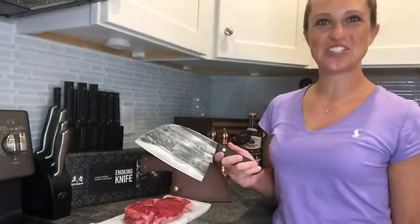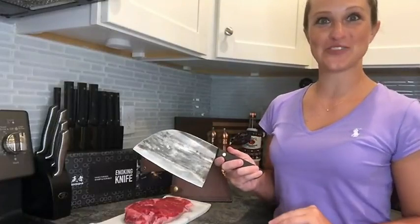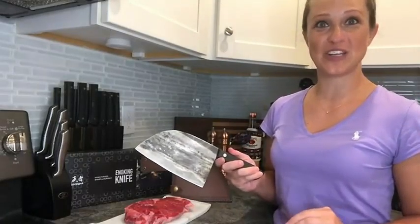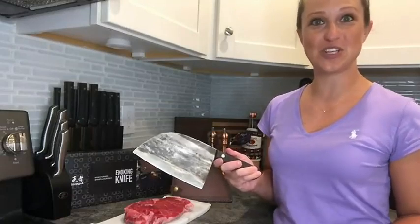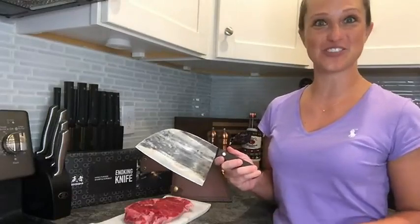Hey everyone, in this video we will be checking out our enoki knife. These are 100% hand forged by expert craftsmen with over 30 years of experience, so no soldering machines were used. These are 100% handmade, which means they're going to be extra sturdy and extra durable.